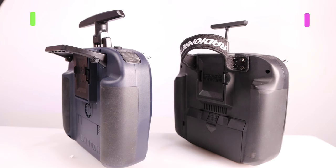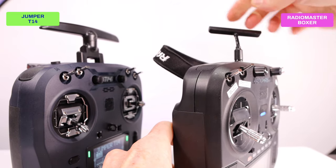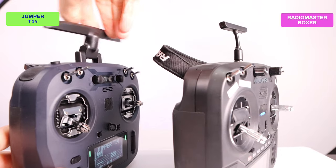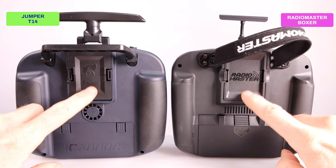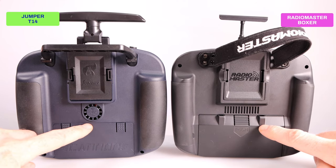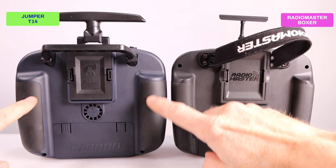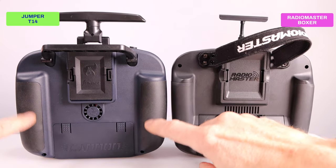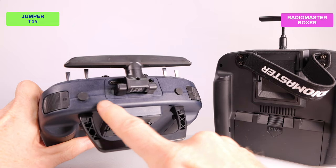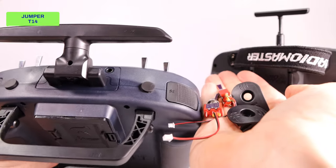The Boxer has a canvas handle whereas the Jumper has a plastic foldable handle. The Boxer has a short flexible antenna, but if you try to turn it you're basically unscrewing it and it will fall off, whereas on the Jumper the antenna is movable in all directions. Both radios have a standard JR compartment on the back. Both ELRS versions have a fan on the back. Both can accept all kinds of batteries. The grip width is different — the Boxer's grips are skinny and the Jumper's are large, so depending on your hand size one might fit you better. The buttons and ports on top are pretty much identical, although the Jumper also has those extra DIY antenna ports.